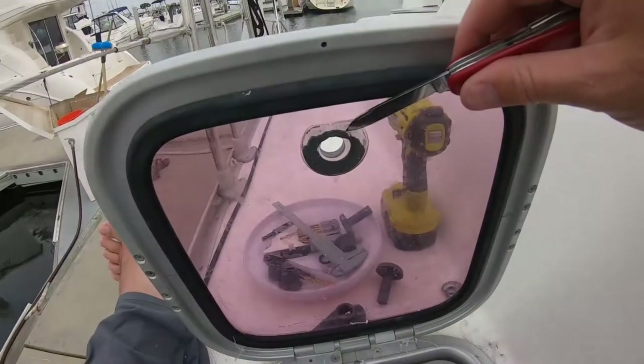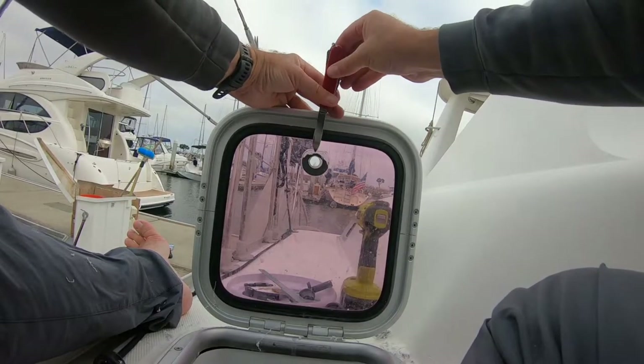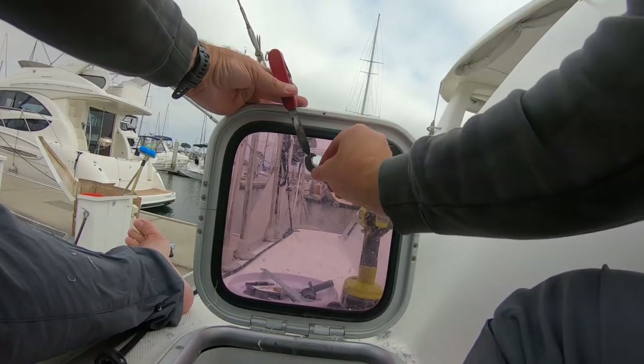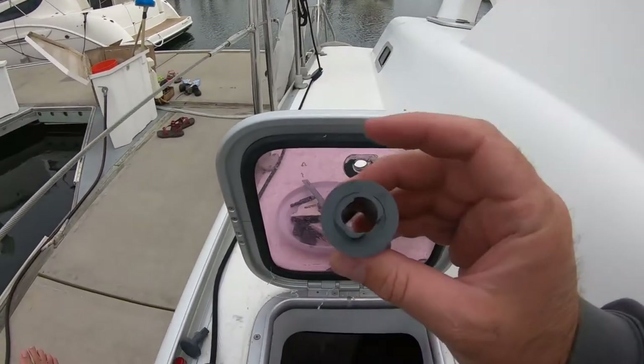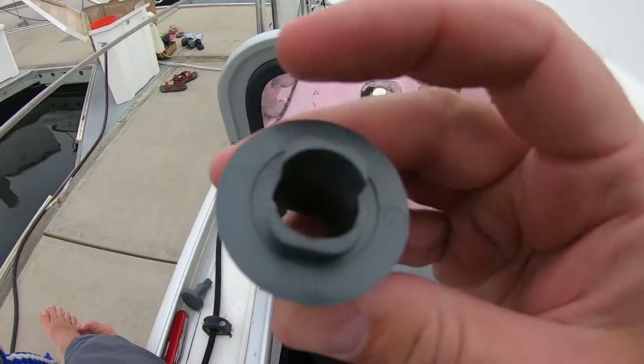I'm going to take my Swiss Army Tinker knife and just chip off some of this old glue. You need to get these bits off. You don't want this piece — this is the wrong piece; see, it's got squares. That's no good.